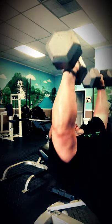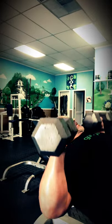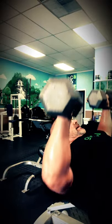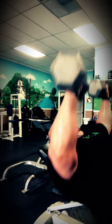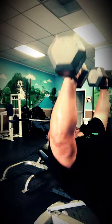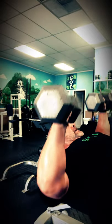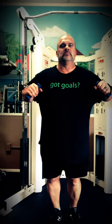Then I go into some incline presses, really trying to focus on the upper chest. My triceps are toast here so I don't have any aid coming from them whatsoever — this is all on my chest. I'm trying to maintain that inner pectoral flex throughout the movement, keeping that number two pencil between my pecs and not allowing it to move.